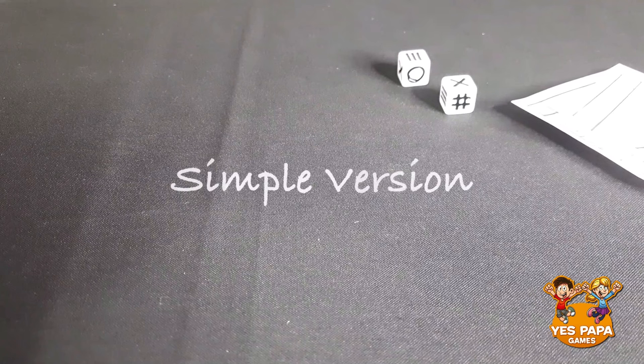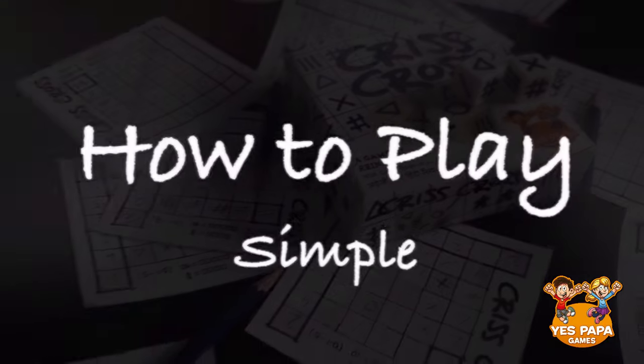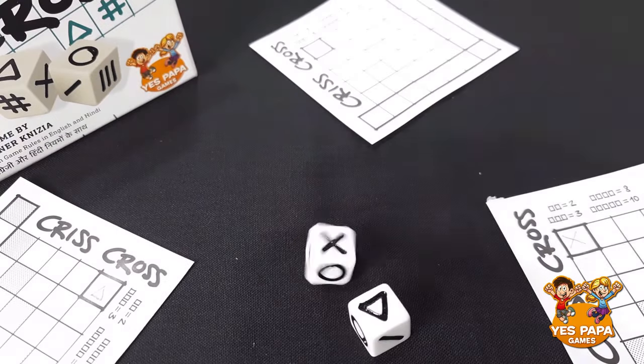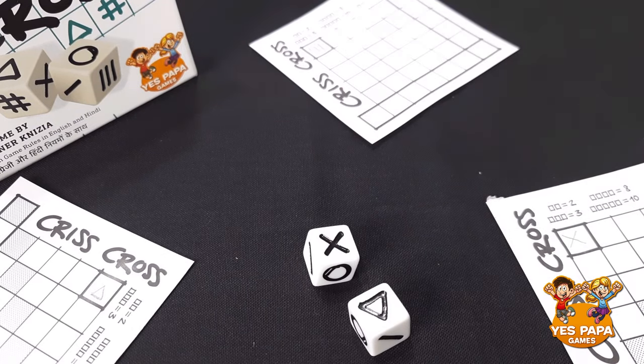Let's see how to play the simple version first. Criss Cross is played in rounds. Choose a player amongst you to start. They roll both the dice and now all of you, including the player who rolled the dice, have to draw the symbols which roll out.